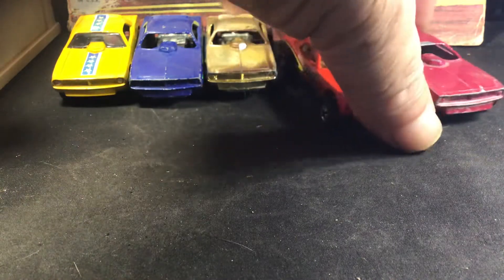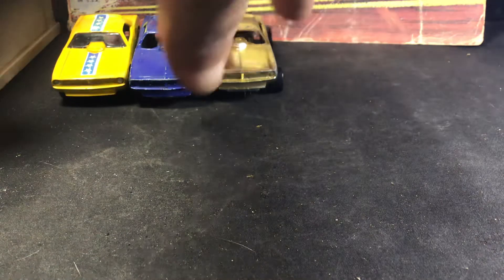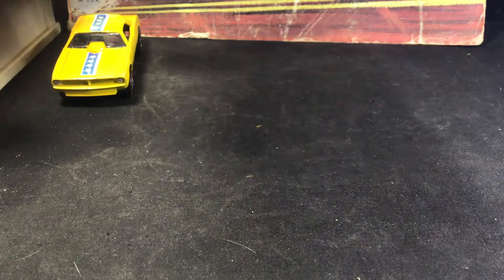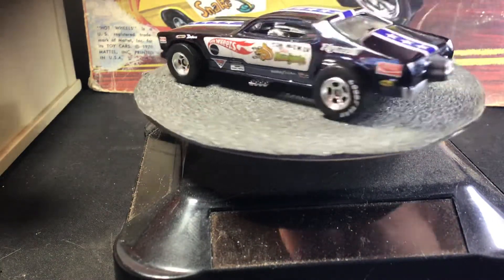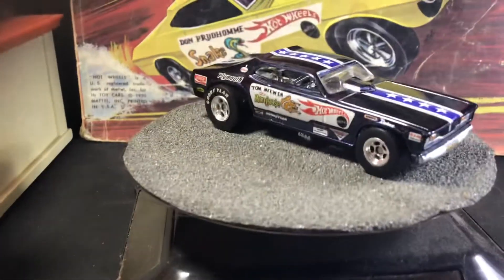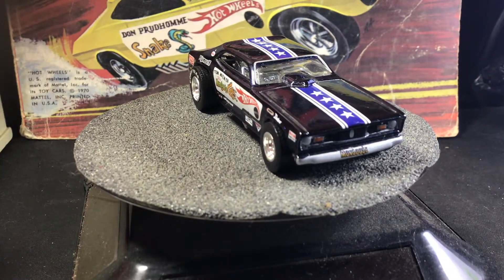So now that we got through those — that's mainly why I wanted to make this video. But since I got your attention, I'm going to go ahead and just kind of go through the rest of my collection, let you guys check them out. Moving on to the Hall of Fame castings from 2003. There's the Mongoose — nice black paint job — and it's the same casting, it looks like.